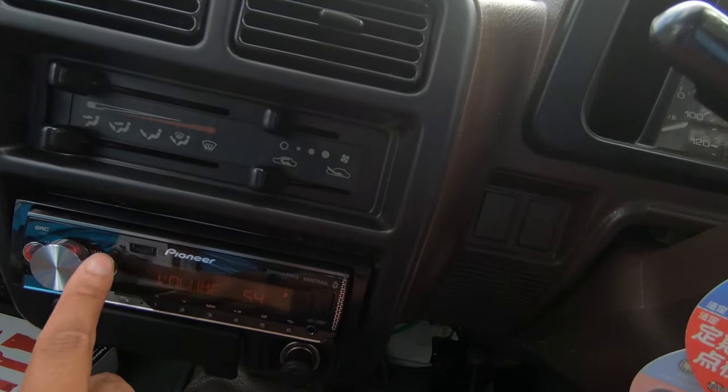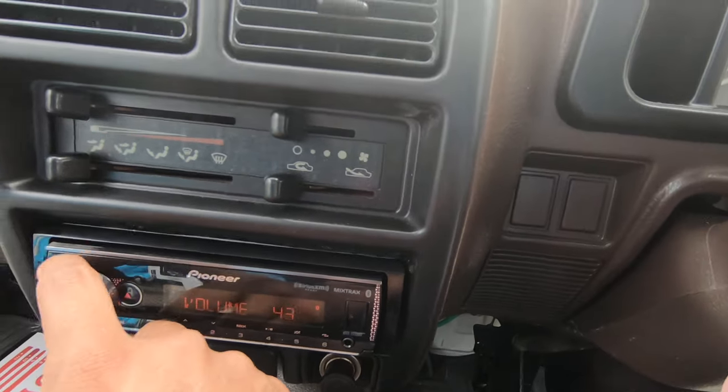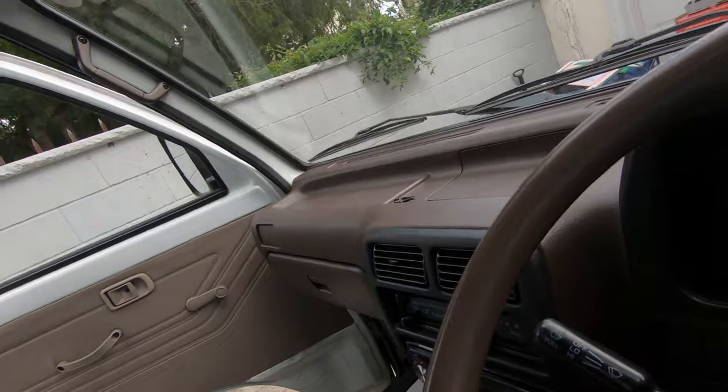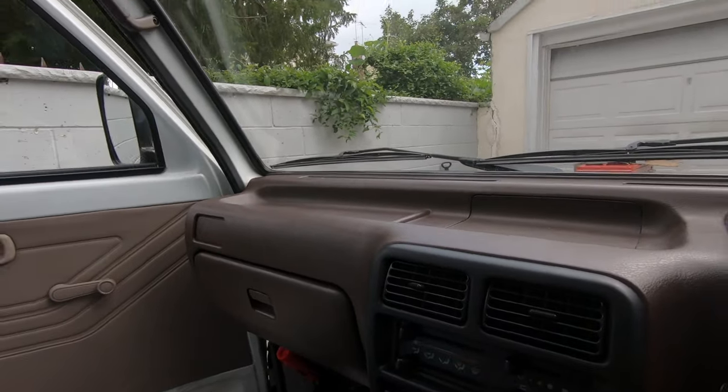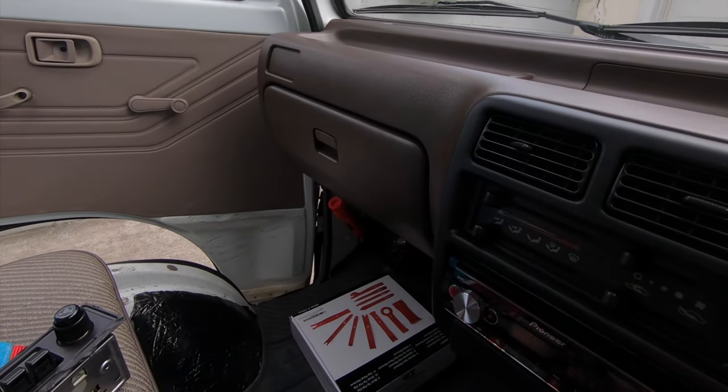That's how it sounds right now — the bass isn't good at all, but it's good enough for this setup. It just can't handle any bass so I'll end up changing that speaker out. Let me show you all the features this Pioneer radio has.